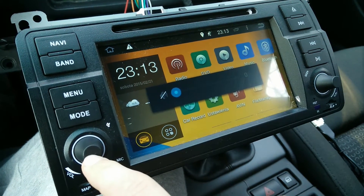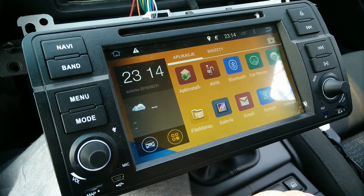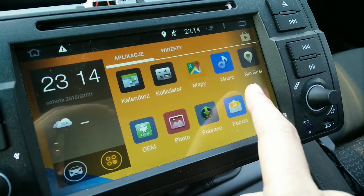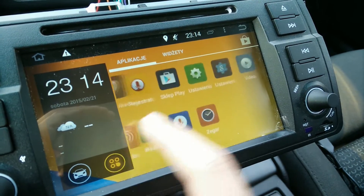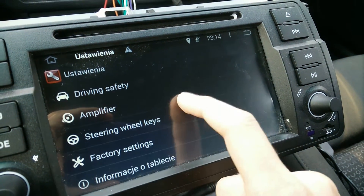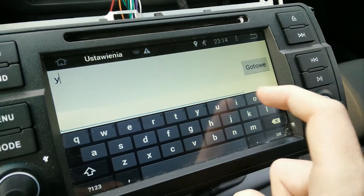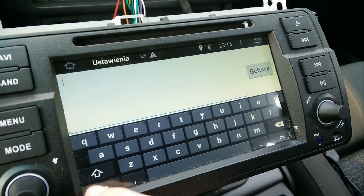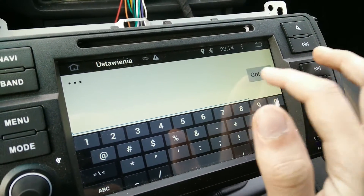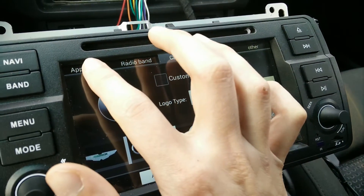What you're going to need is to enter into the factory settings. You can find it in Settings > Factory Settings. The password is — let me think — 1-2-6. Okay, and then you go to the next step.